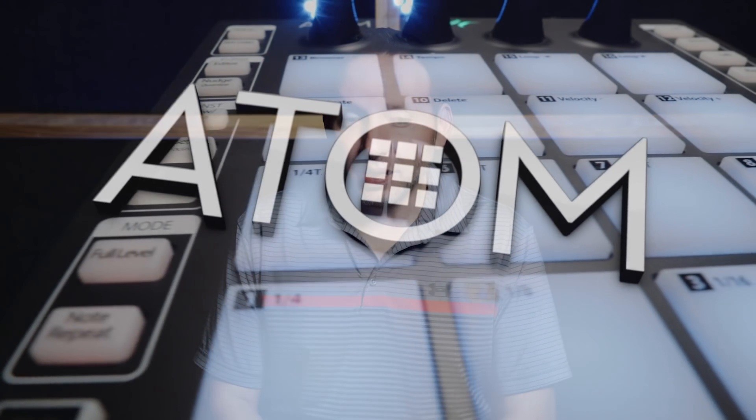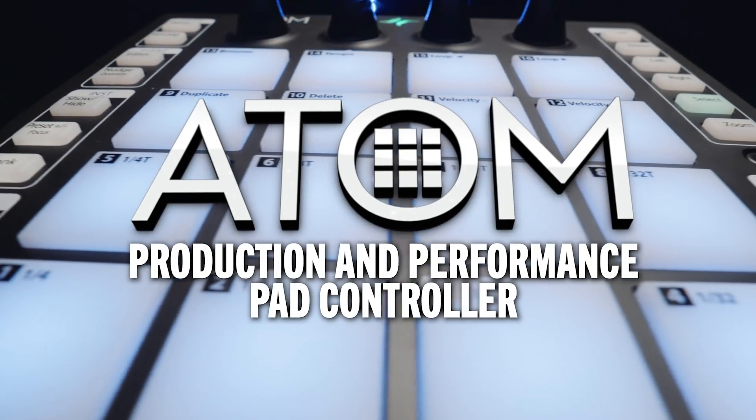Hey everybody, this is Oscar, and today we're going to be taking a look at Atom, the performance and production controller from Presonus.